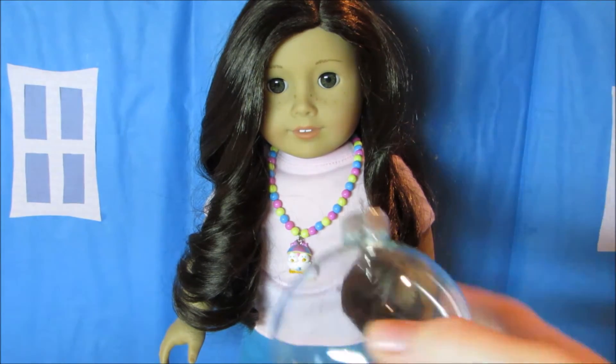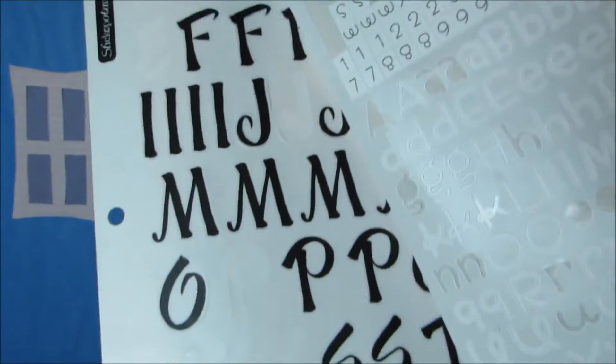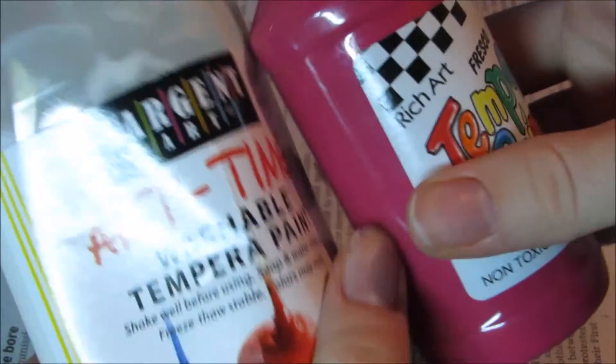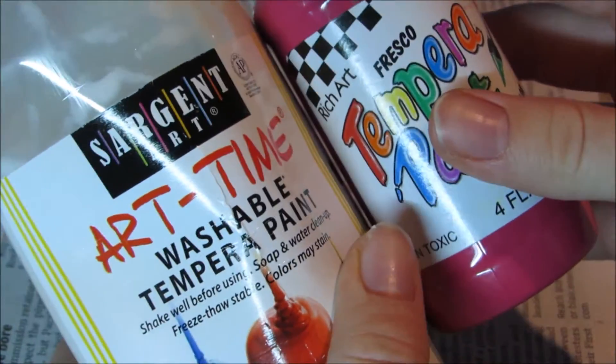For this craft you will need a clear glass ornament, paint, and stickers that are letters. I recommend choosing one color of paint and then a white or a silver so that they blend well together.